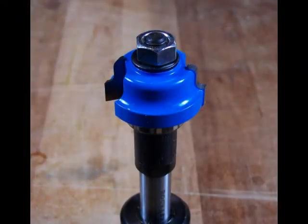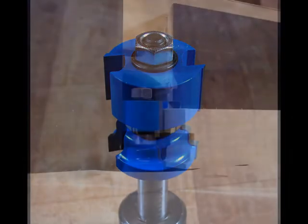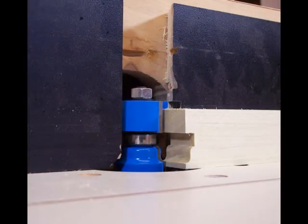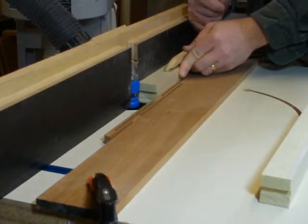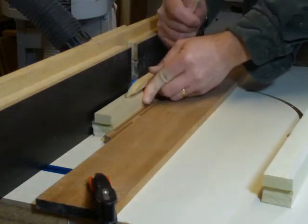With all the cope cuts done, reassemble the bit with the profile cutter on bottom and bearing in the center. Set the height using the cope. The parts need to be flipped over to match profiles. Use a scrap piece to test cut the first stick and dry fit the parts. Adjust the cut as needed to align the top faces.